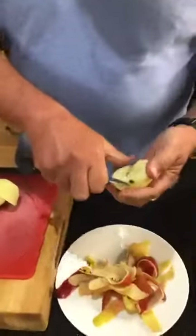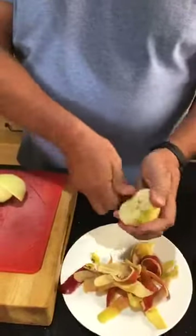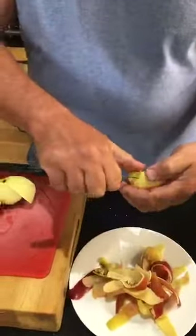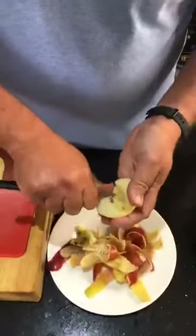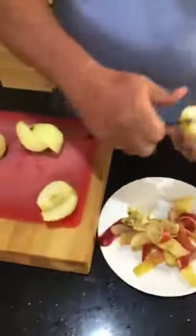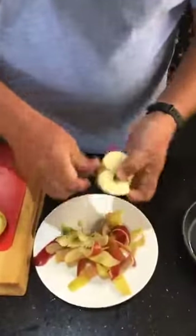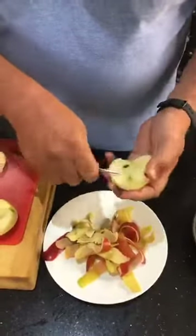So much science involved! We're just going to core the apple and take it out. If you don't have Cox apples you can use Braeburn — Braeburns work as well.